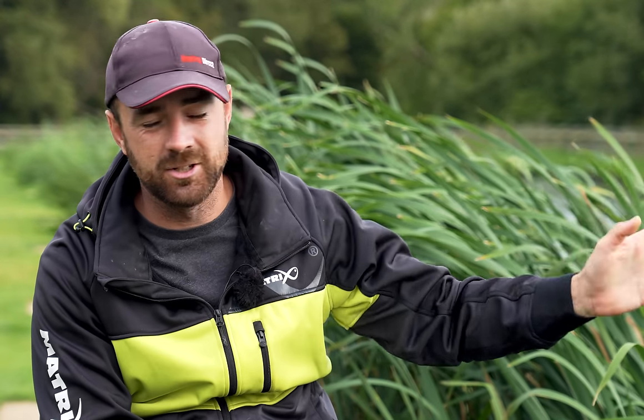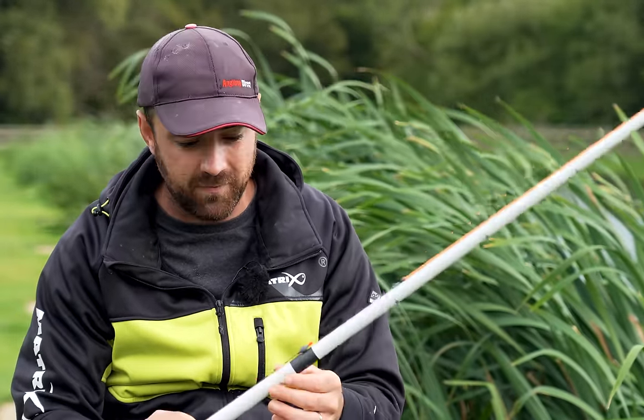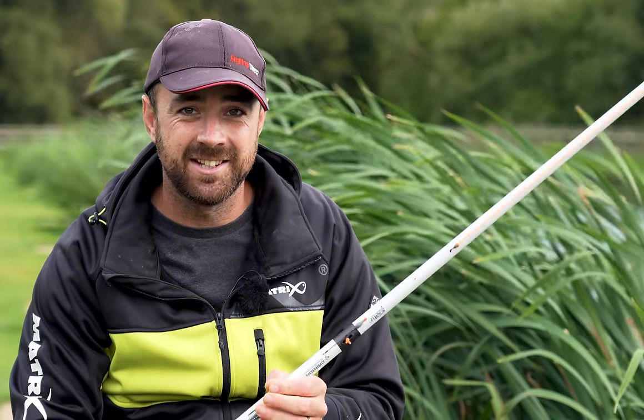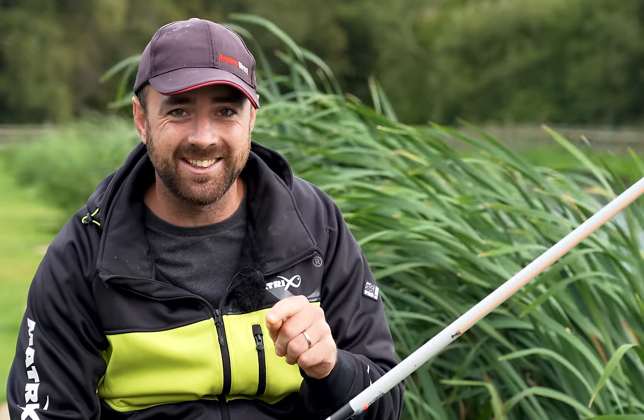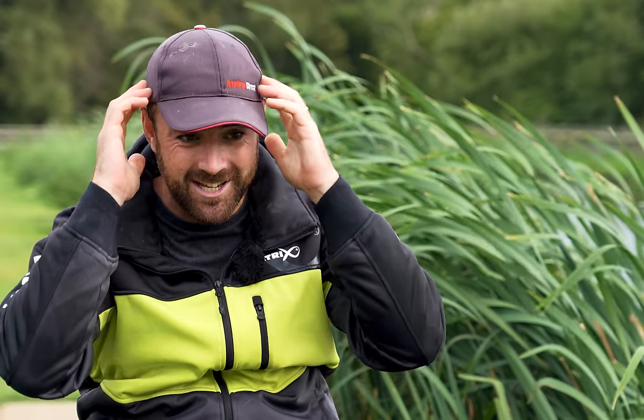So there we go. That little test at the end was the perfect test for it - I've never done that before and it surprised me myself. If you're increasing your catch rate by nine pounds in a half-hour period - I mean, it's not always going to be like that, but it's pretty much as fair as I can make it. It's the same rig, the same shot, the same line - everything. The only difference is this rig, the overshotted rig, has two extra number eights. Two number eights has made that difference. If we were fishing for five hours, we're talking about an 80-pound difference because of two number eight shots. That is crazy.